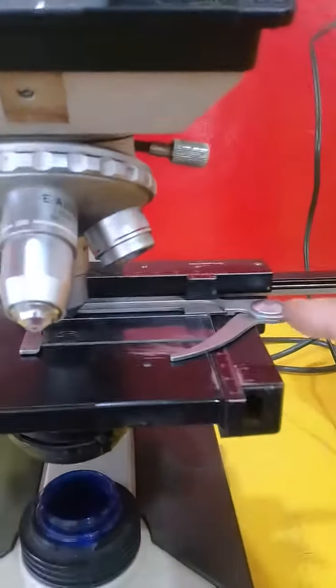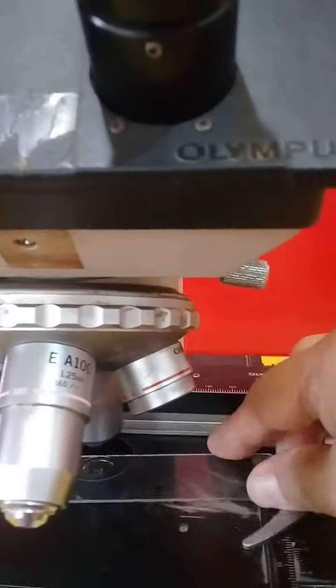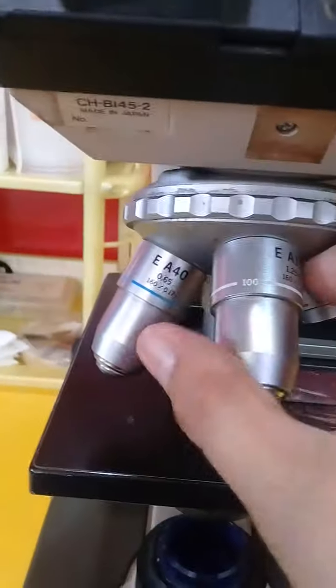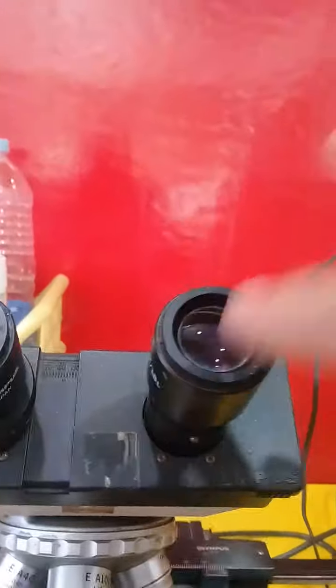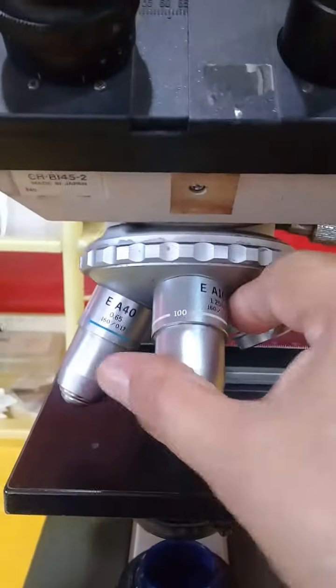This is the stage clip, and this is the stage, and this is the slides where you put the specimen. You can look through from here to here. This is the high power.